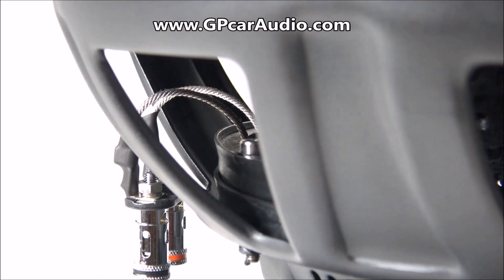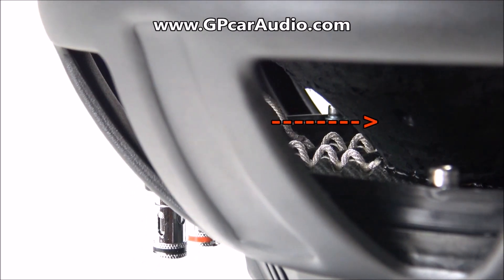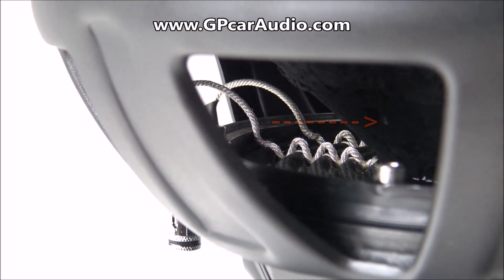Just like on the higher tier Defbox models, if you look closely you'll see the venting on the backside of the cone which assists in keeping that coil extra cool under those higher wattage levels.